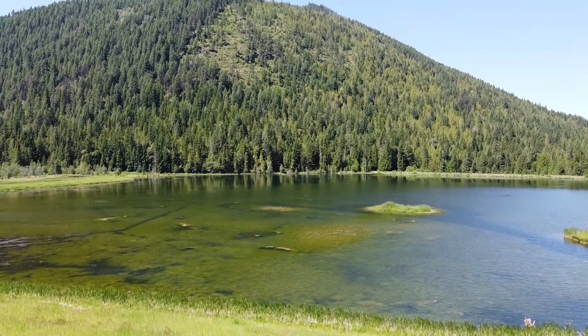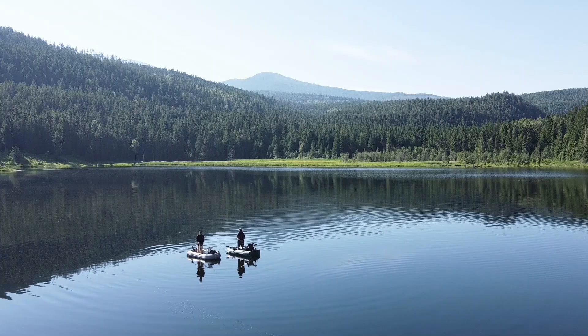Today we'll fish Three Lakes Fly Fishing's beautiful and secluded Dad's Lake in the northeast corner of Washington. We were on the lake in late afternoon. I don't know if I've ever seen so many bugs on the water.